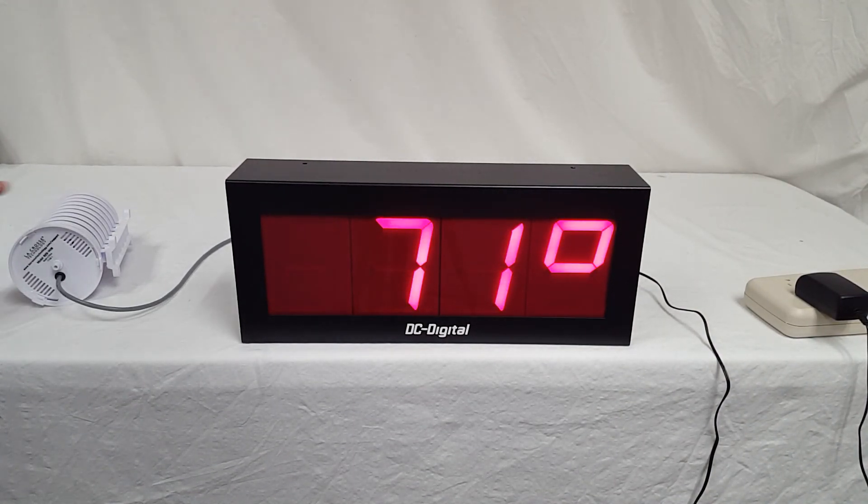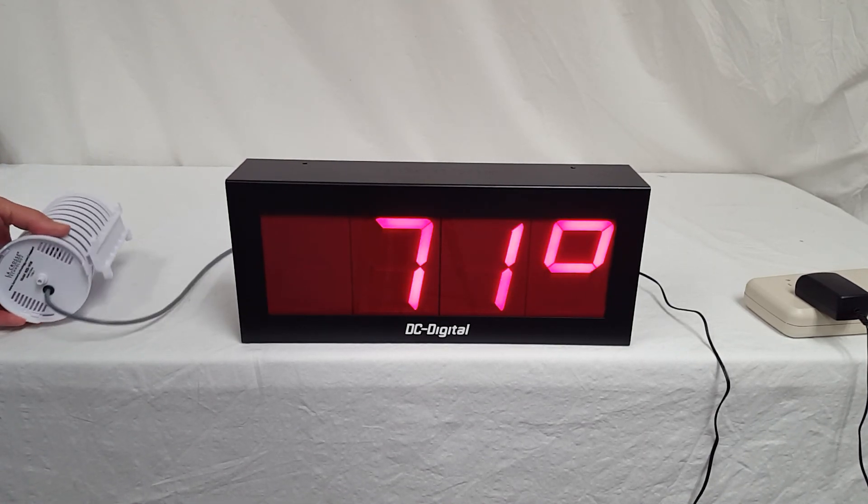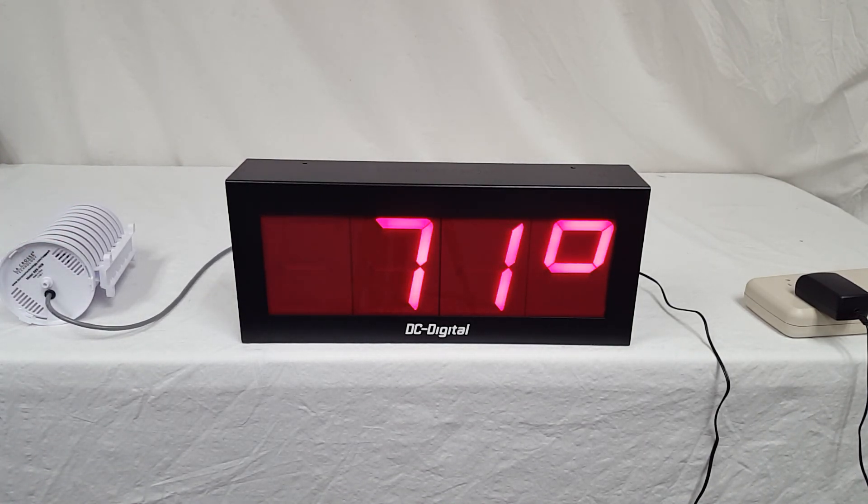So again, this is Jim with DC Digital, and this is the DC-40-Server-Temp. Thank you.